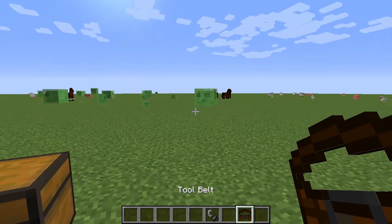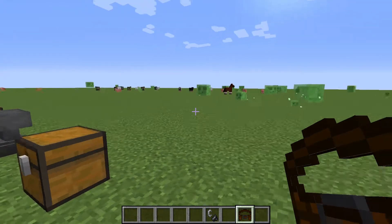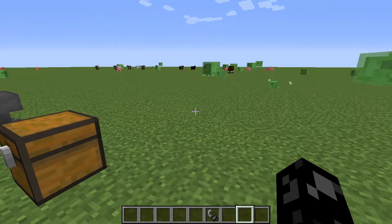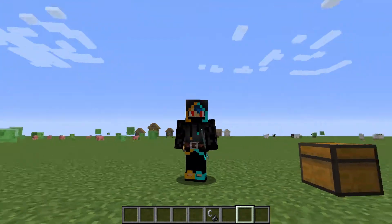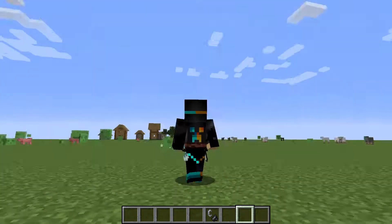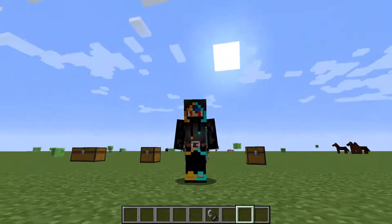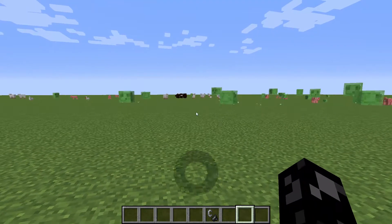In creative mode you press V and there's an extra slot. You take your tool belt and put it in that extra slot, and you get this little belt around your character. I think it looks really cool because there's stuff sticking out of it — you can have armor on as well. As you can see my trident is sticking up, it's a really cool visual.